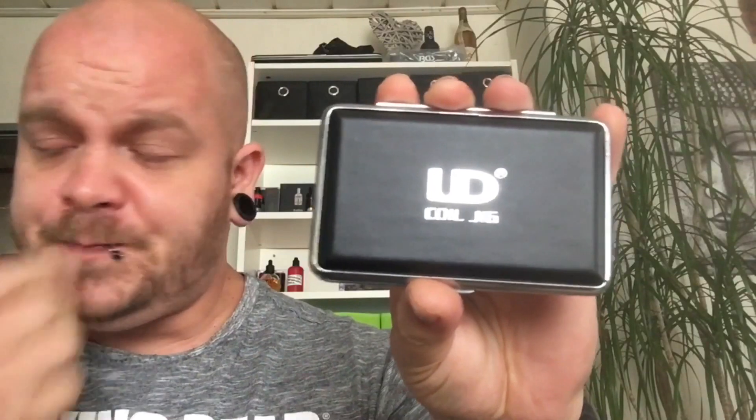Ich möchte euch heute von Judy die Wickelhilfe vorstellen, weil ich die persönlich sehr schön finde. Die ist richtig schön verarbeitet, kostet so um den Drehen 9,99 Euro. War es mir aber wert. Also ich fand sie richtig schön, sie ist massiv, aber das sehen wir uns gleich in der Draufsicht an und dann können wir kurz alles durchgehen, was dabei ist.